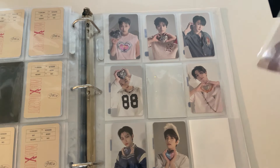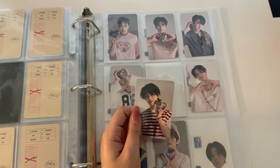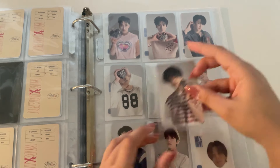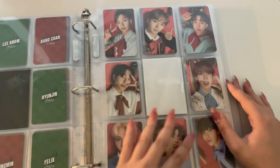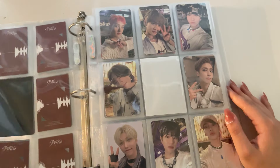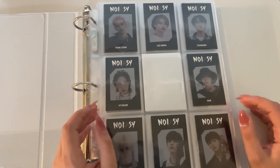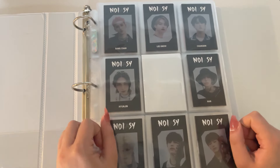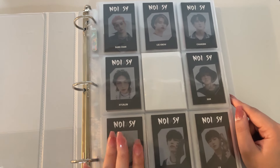The last card going into this binder is for Maxident — it is the only jewel case card I didn't pull, which was Jeongin's jewel case pre-order benefit. And that means we are officially caught up, just in time for Stray Kids to probably have a comeback either next month or the month after.